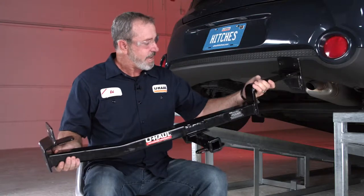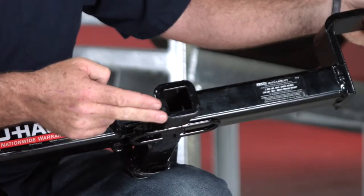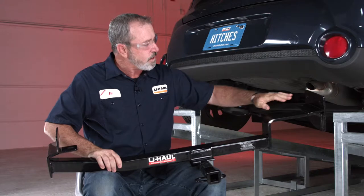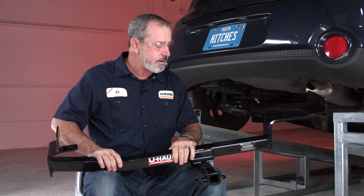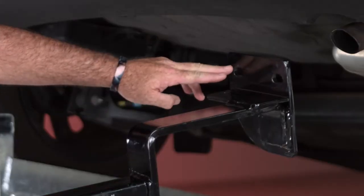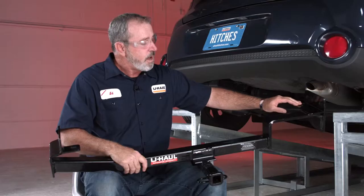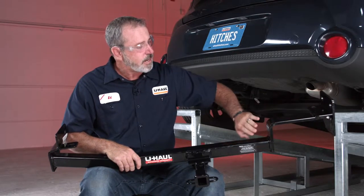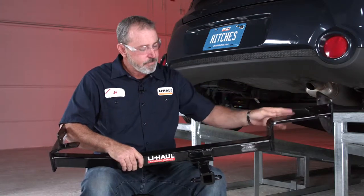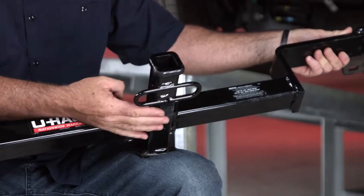Right out of the box we have a hitch weighing about 32 pounds. The first thing to notice is that it has an inch and a quarter receiver tube. We also have a cross tube here that's welded to some frame brackets — we have the passenger side and the driver side. On the passenger side we are going to have three attachment points: two on the side of the frame, one on the bottom of the frame. That's going to be identical on the driver side as well. On this cross tube it has a bend bracket that goes over the exhaust. This hitch also has safety chain tow loops for anyone that's going to be towing a trailer.